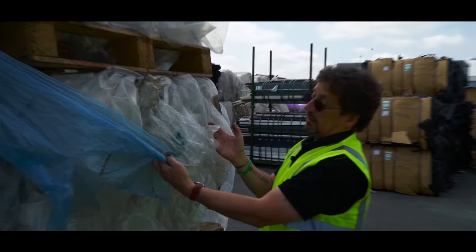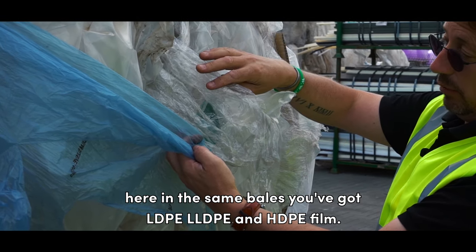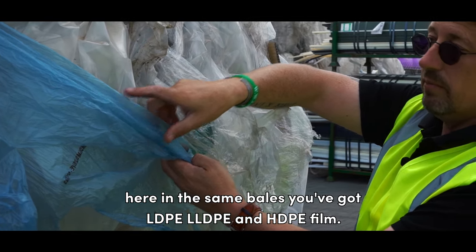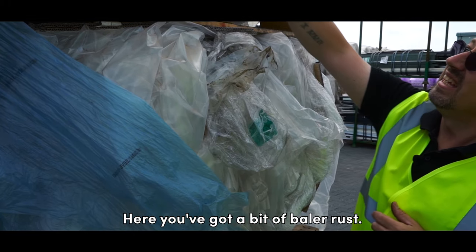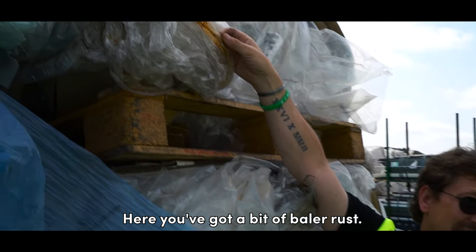Look, I put those three together. Here in the same bales you've got LDPE, LLDPE and HDPE film. There's a little bit of soiling there from moving around the yard. Here you've got a bit of baler rust.